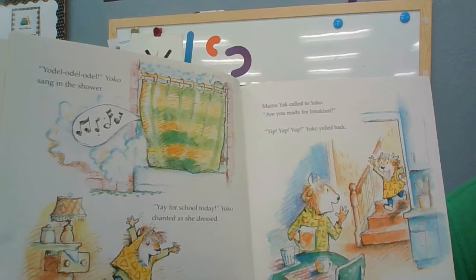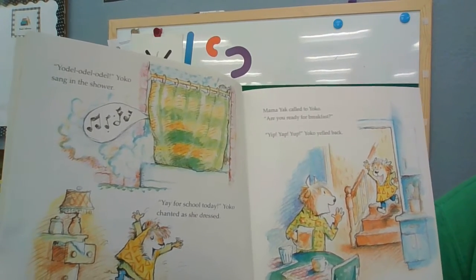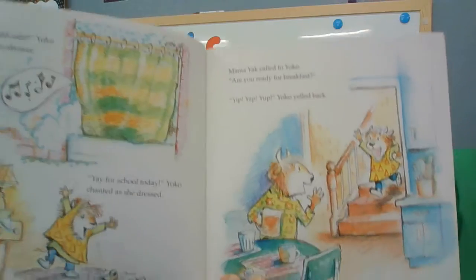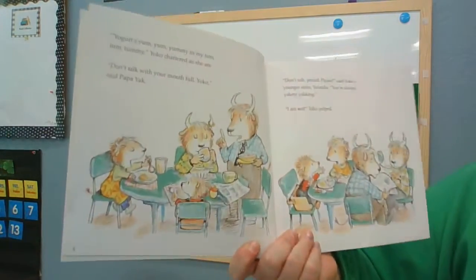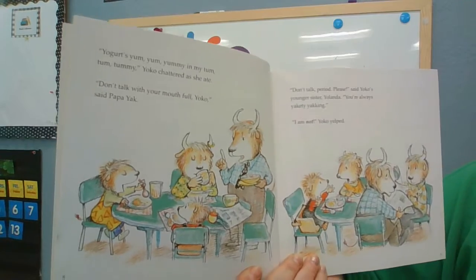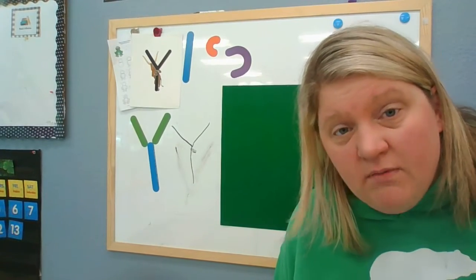Yay for school, Yancey shouted as she got dressed. Mama Yakk called to Yancey, are you ready for breakfast? Yip, yop, yop, yop, Yancey yelled back. Mmm, yogurt. Yum, yum, yummy in my tummy. You know what I'm noticing, boys and girls? A lot of these words start with the letter Y.